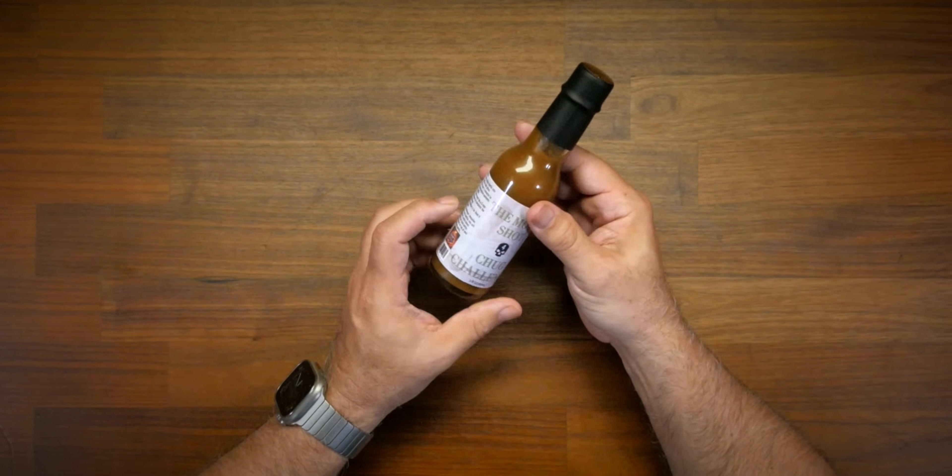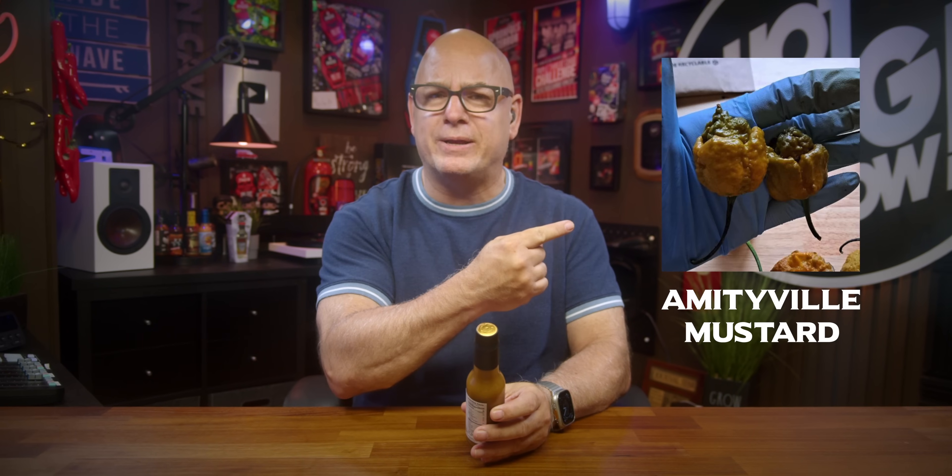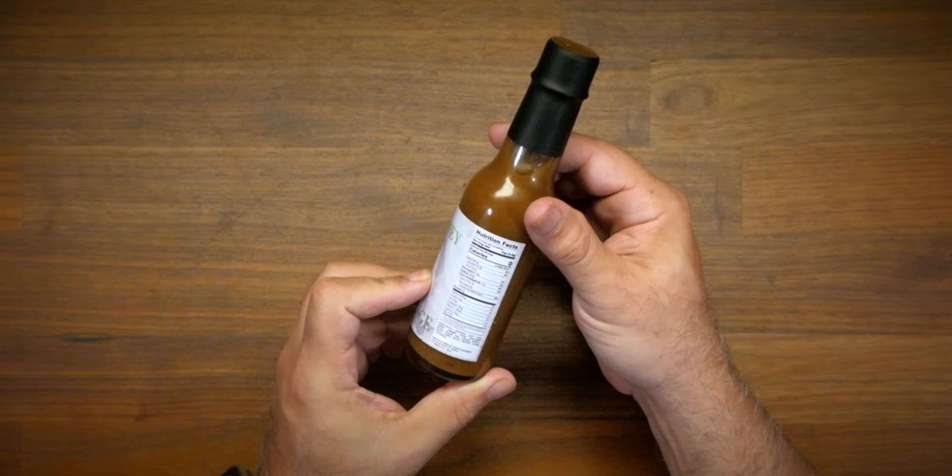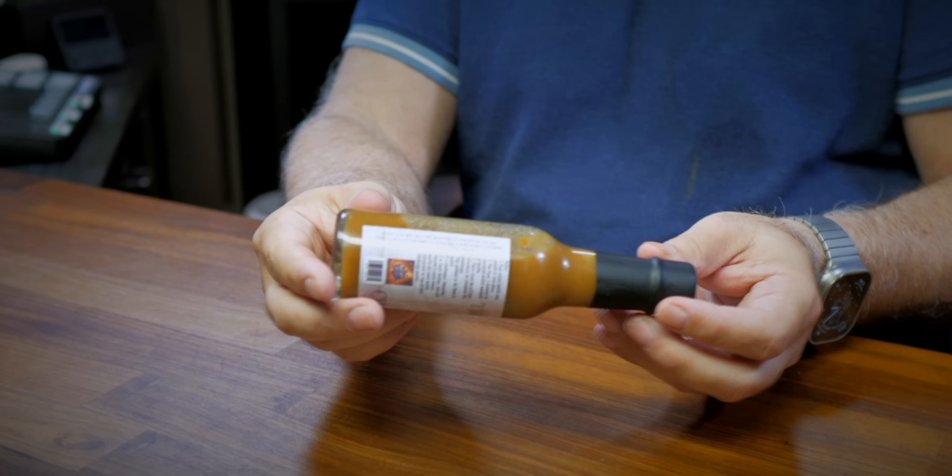It's a five-ounce bottle, so there's a lot of chugging to do. From what I understand, this is an enemi. I can't pronounce some of the peppers — I would have it pop up here. But it contains peppers, hot chili, green can pod, solid liquid, garlic, onion, honey, black pepper, cumin. Very liquidy — I can see some pepper seeds in the bottle.